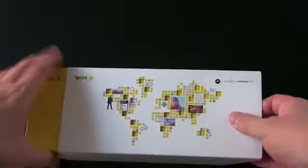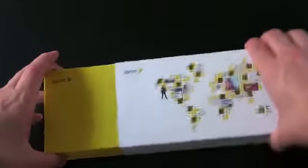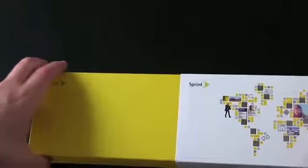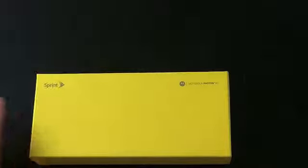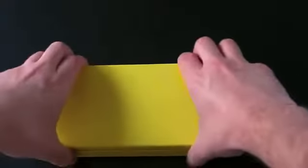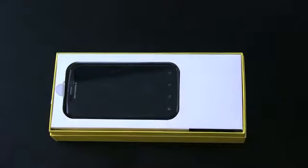Sprint was kind enough to send this over as a test review unit. Let's do a little strip tease — make it a little more romantic than that. And there's the Motorola Photon 4G in its yellow Sprint box. We'll go ahead and open it up, and boom — there is the Motorola Photon 4G.